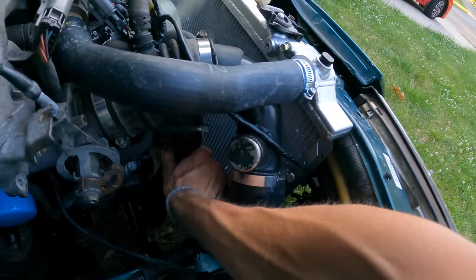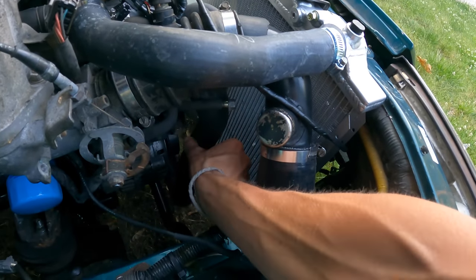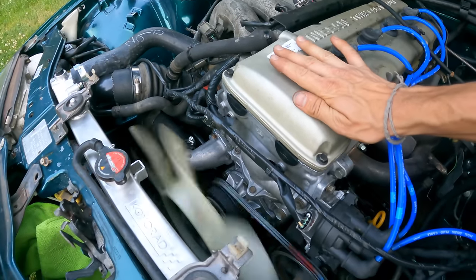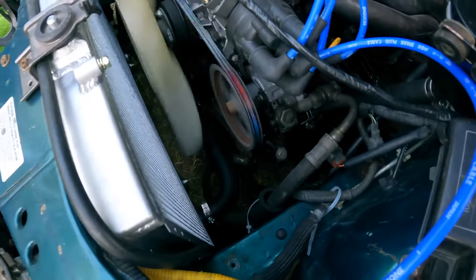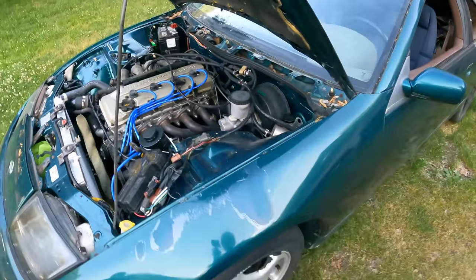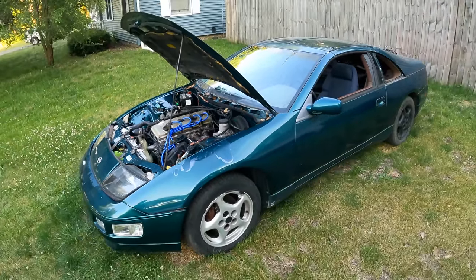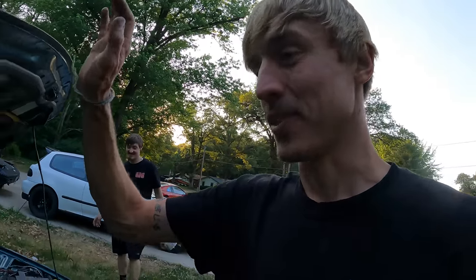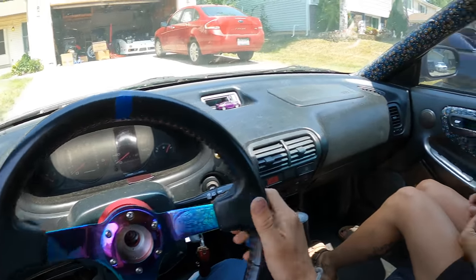I'd say it passed the test drive. The lower hose isn't even that warm. It does have a notable timing chain rattle, which is typical for a KA. Overall we're good — it's the KA 300ZX. Feels good, but definitely feels slow.